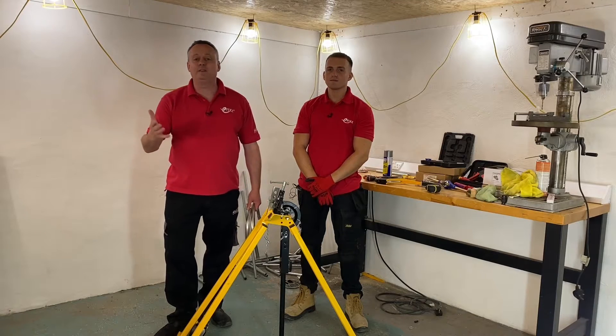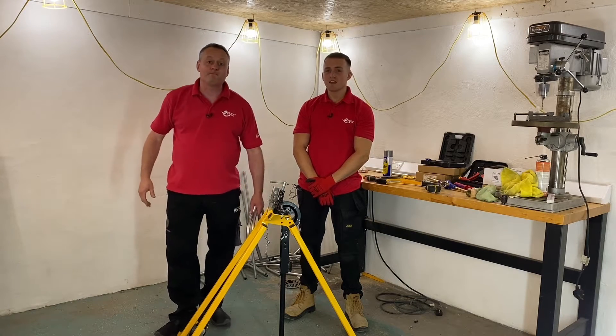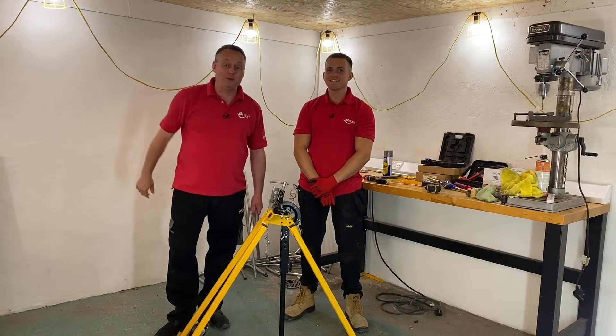This video is a continuation of a series of videos looking at steel conduit. I've just about patched up the relationship I didn't have with Jake after that comment he left me with in the last one — that I have never done any running before. I actually was the county sprint champion in Northamptonshire, believe it or not, and I'm sure people don't believe it.